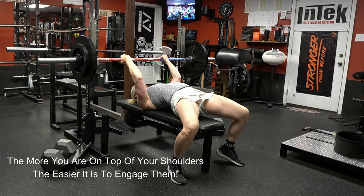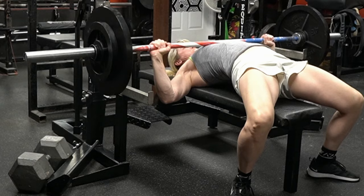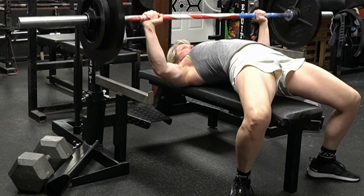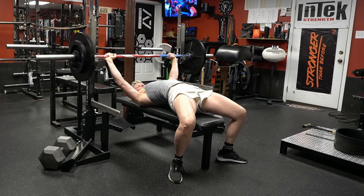Get way up on top of your shoulders, roll them down, and squeeze them together. I'm going to take my giant breath. It's important to be in good shoulder position to make as big a throw as possible. When using your lats, you have to really think about the throw — think about engaging your lats to throw the weight off your chest.